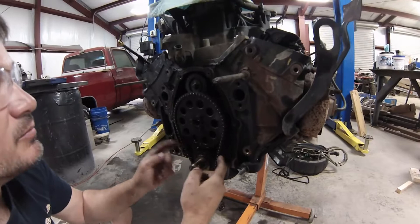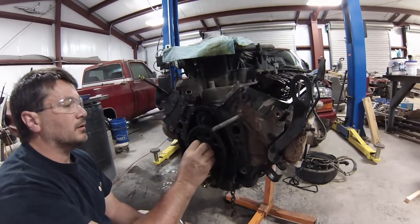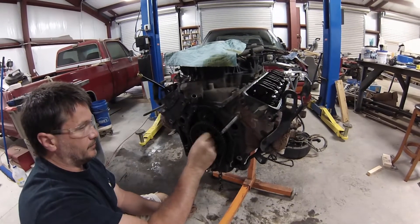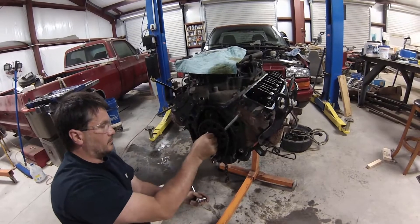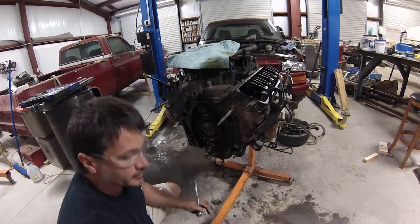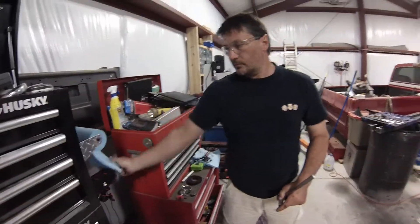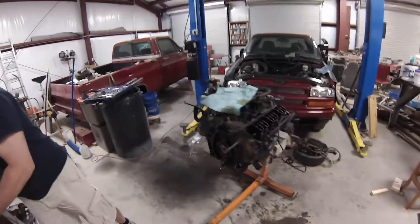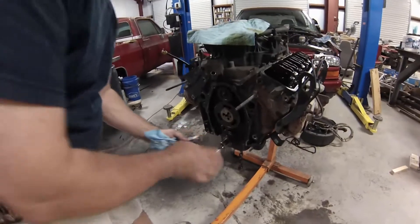You can see why we're changing this — it's got a bunch of slack in the timing chain, so we're going to take it off. We'll do these three bolts right here, get them off, pop the gear, and turn the chain off. This is for the counterbalance shaft on the 4.3s — some of the 4.3s have a counterbalance shaft, and that's what these do. So now we're going to get our puller and pull the lower gear off.